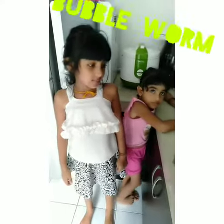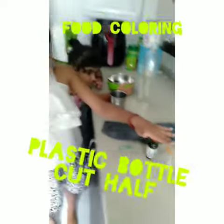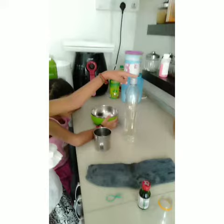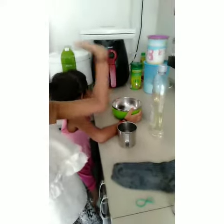Today we are going to do a bubble worm activity. You will need: an aspirin plastic bottle, food coloring, rubber bands, nanny socks, water, and dishwasher soap and a bowl.